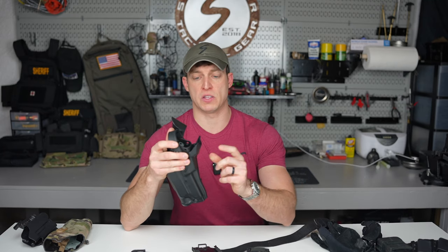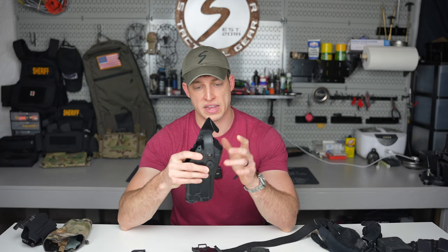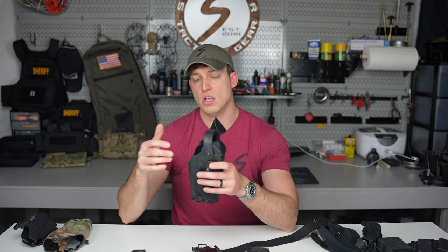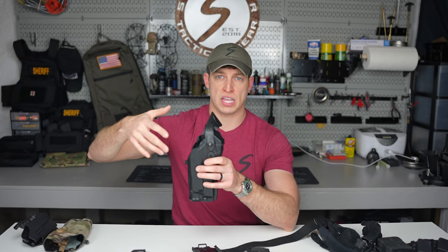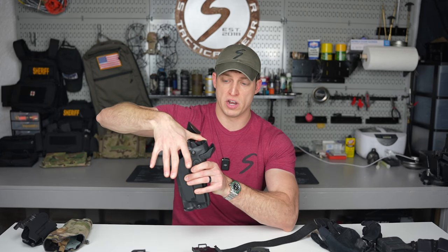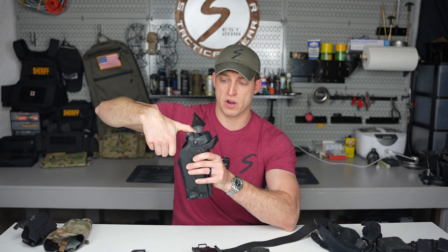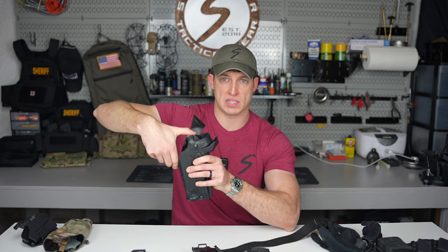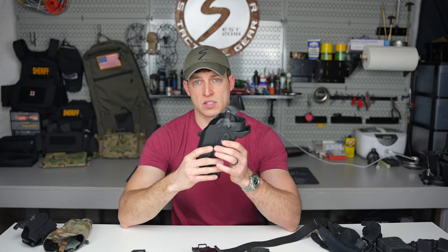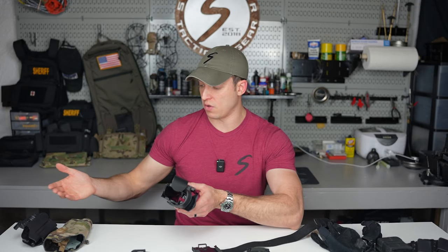There's also this little piece here that helps protect your red dot from the elements — snow, sleet, rain, mud, lint. In order to draw, you have to push down on the bail or hood, then as you grab your firearm and get a good proper grip, you defeat the ALS by sliding it back and then draw. I'm not going to get into the draw — that's a video for the range — but I just wanted to let you guys know the holsters I'm talking about.